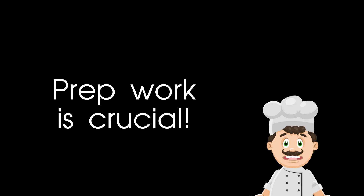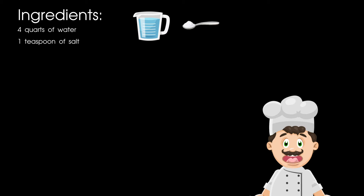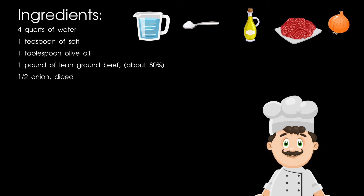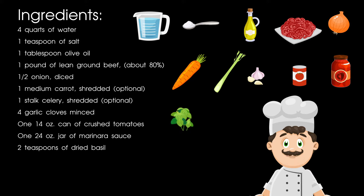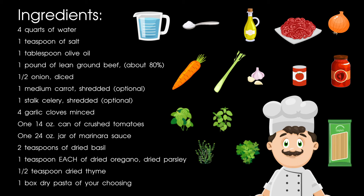Let's talk prep. It's best to have all of your ingredients out and ready to go, just so that you're sure you aren't missing something after you've already started cooking. For this recipe, you're going to need the following: four quarts of water, one teaspoon of salt, one tablespoon olive oil, one pound of lean ground beef (about 80% lean), half an onion diced, one medium carrot shredded, one stalk of celery shredded, four garlic cloves minced, one 14-ounce can of crushed tomatoes, one 24-ounce jar of marinara sauce, two teaspoons of dried basil, one teaspoon each of dried oregano and dried parsley, half a teaspoon of dried thyme, and one box of dry pasta of your choosing.